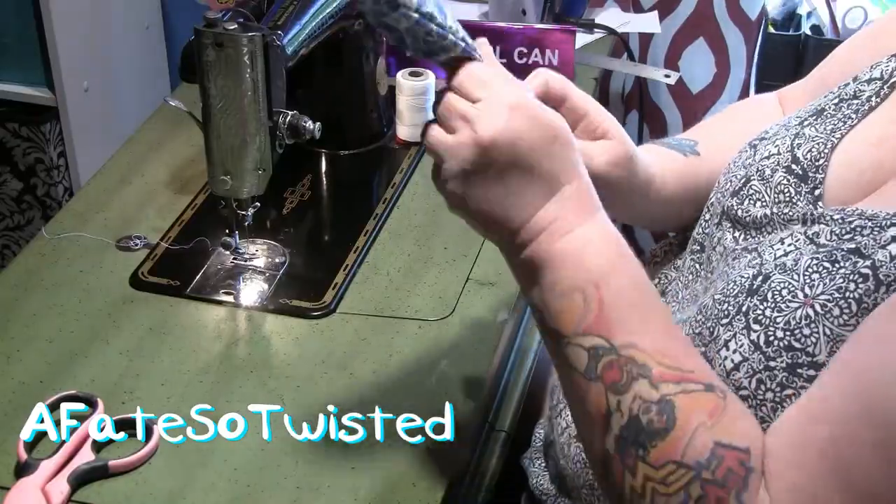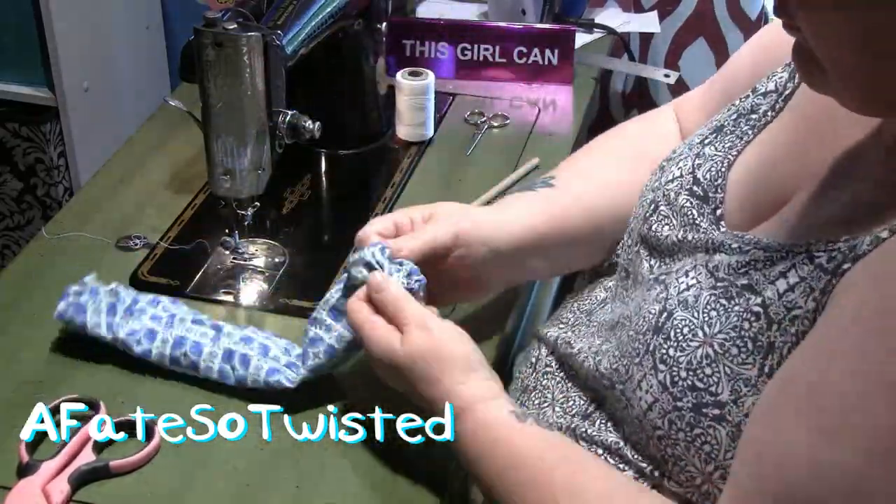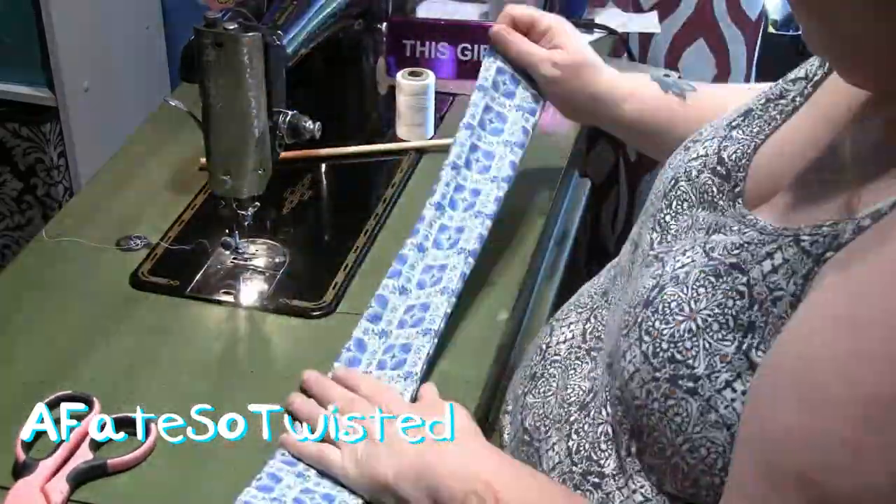Once I've sewn these pieces together for the straps, I'm just going to turn them out right side out and I'm going to press them.